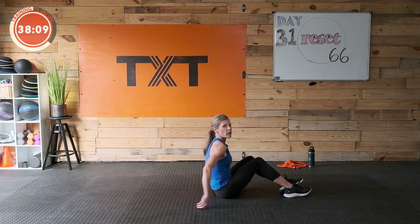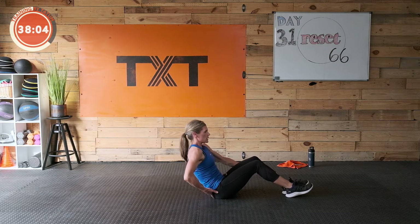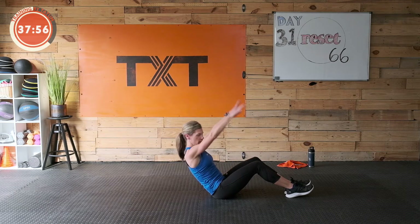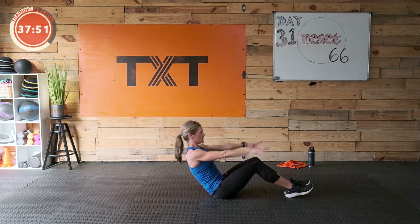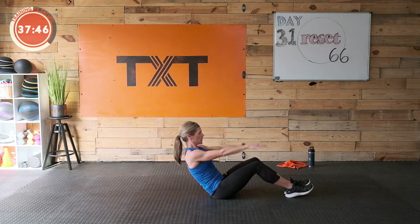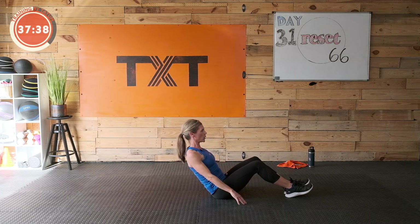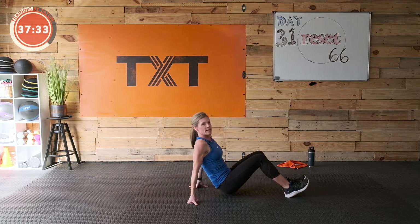Sit tall, kind of round out and lower down, tuck the pelvis, pull the core towards the back. Arms up and down — draw in the stomach, protect that back, nice and tight and braced. Ten more seconds. Three, two, one — rest. Nice job. Bicycles next.